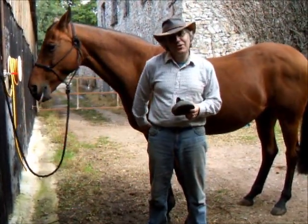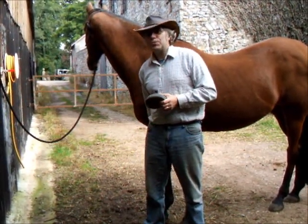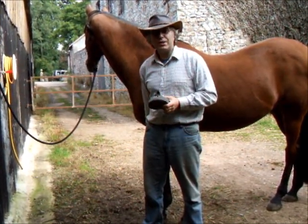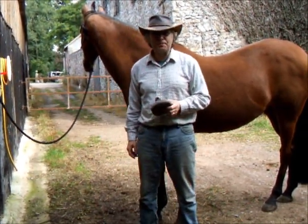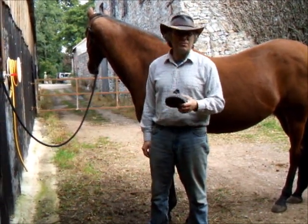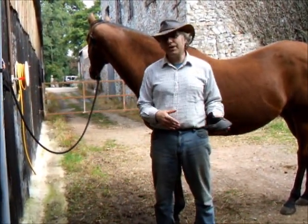Cuckoo here is a 20-year-old thoroughbred. She had her shoes off when she was 15. When we took her shoes off, she was probably quite sore in the field for about four or five weeks after the shoes came off, which really did indicate the amount of damage that happened to her feet while she'd been in the shoes. Now she's fully transitioned and she goes out quite well over some fairly long rides and over some rough ground without anything generally happening untoward with her feet, either while we're out riding or the day after.